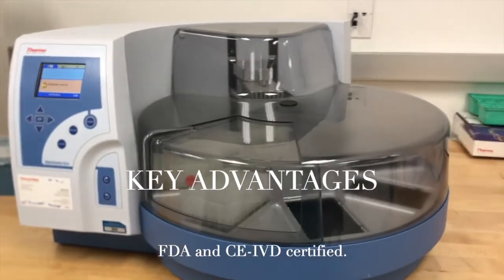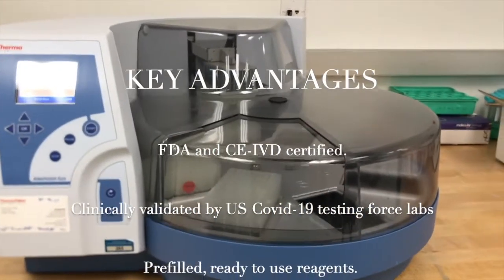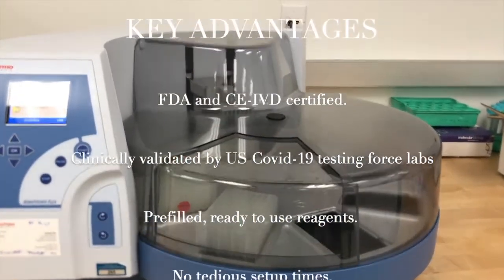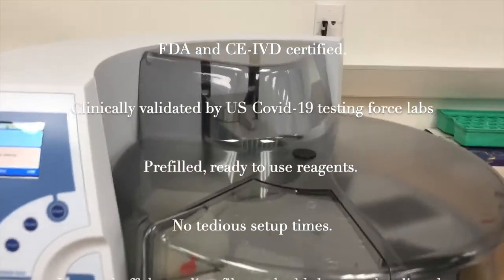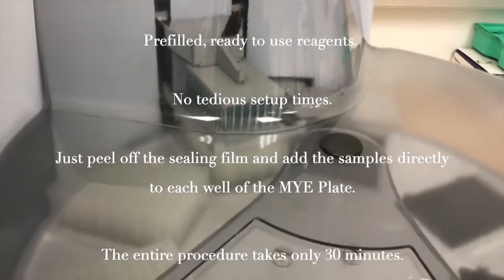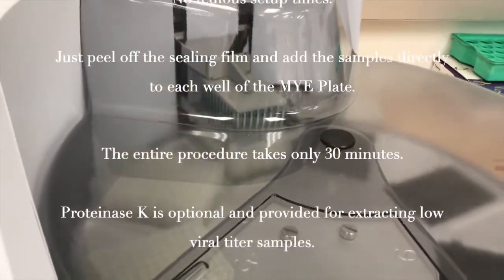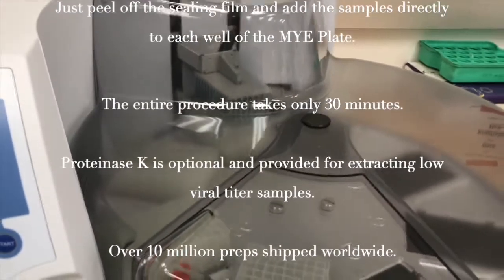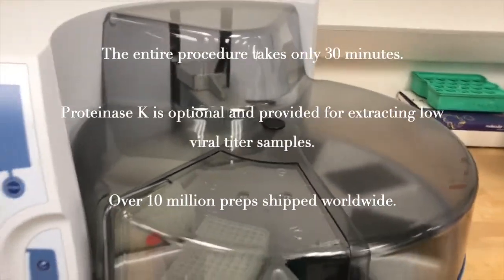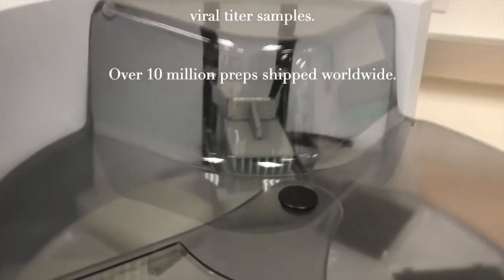Here are the key advantages. FDA and CE-IVD certified. Clinically validated by U.S. COVID-19 Testing Task Force Labs. Pre-filled, ready-to-use reagents — no tedious setup times. Just peel off the sealing film and add the samples directly to each well of the MYE plate. The entire procedure takes only 30 minutes. Proteinase K is optional and provided for extracting low viral titer samples. Over 10 million preps shipped worldwide.